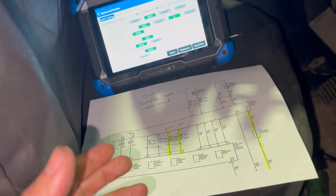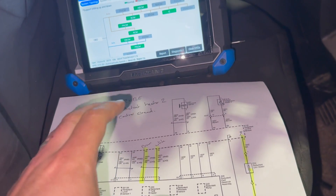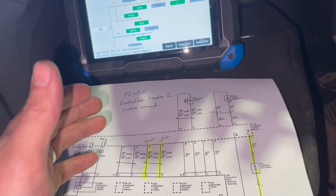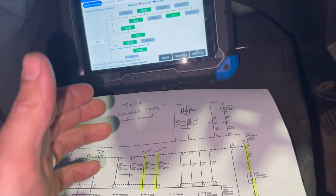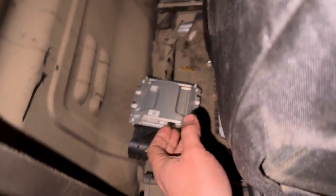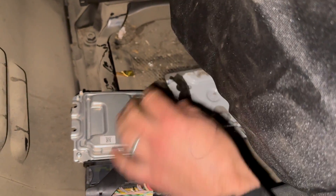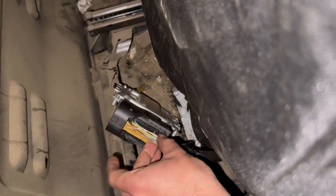If you're interested, subscribe to the channel — we've got quite a few other videos on the Vivaro, including one where we lost communication with the reductant tank ECU on another Vivaro of similar age. But yeah, the actual ECU is just underneath the seat. It bolts down under there with a little cover on top — you can see we've just got the connector bare to it at the minute.